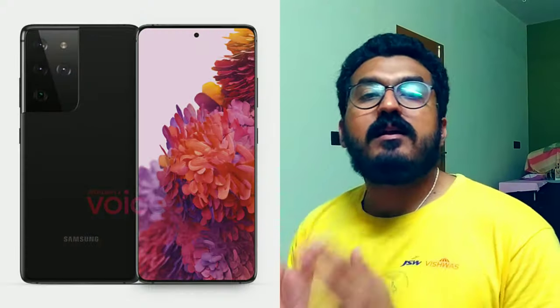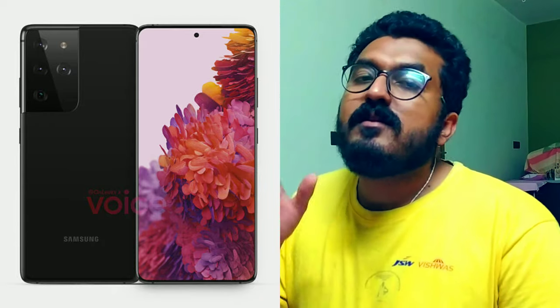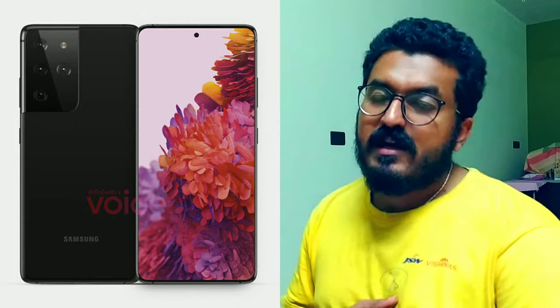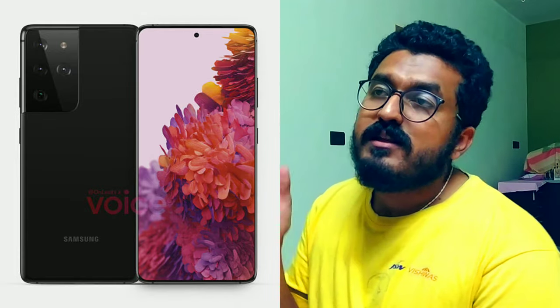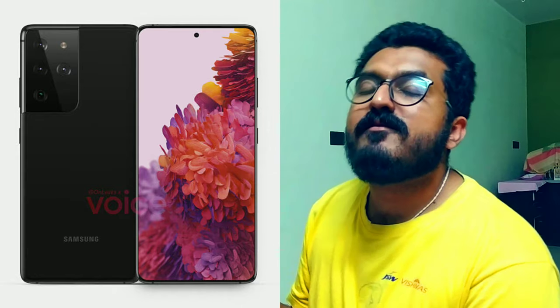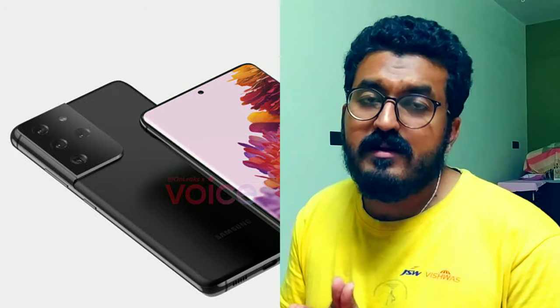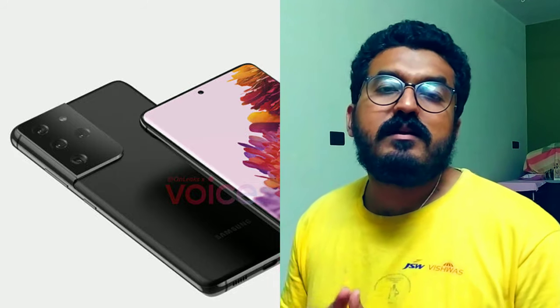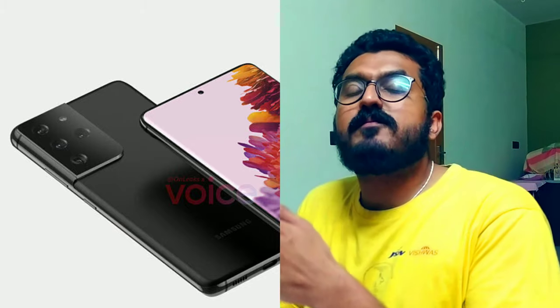Moving to the S21 Ultra: it features a curved display. The display size is leaked but not yet specific — it is likely around 6.7 or 6.9 inches. The S21 Ultra will have a curved display on both the front and back.